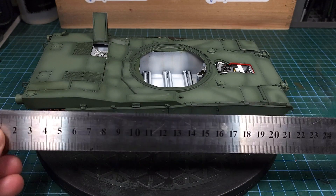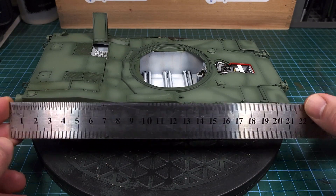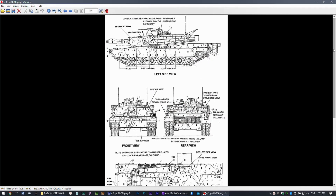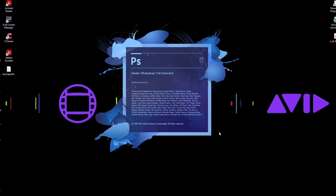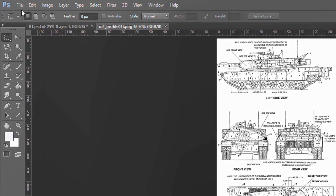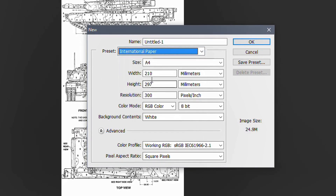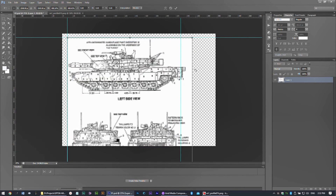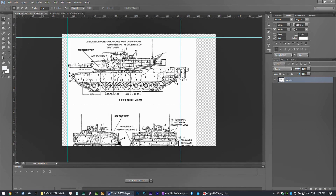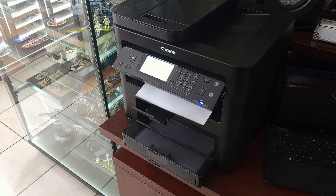The first step is to take accurate measurements of our model so we can enlarge that image to the correct size. Having done that I can now go to the downloaded image from the Cybermodeler website. For the next step I'll be using Photoshop — you can use any similar application that you are familiar with. Once in Photoshop I need to create a new document. I'll be printing this out on A4 paper. I place the downloaded image inside this document and using guides set to the correct measurements, I cut out the various sections I need on separate pages. Once done I can go ahead and print those pages on ordinary office paper.